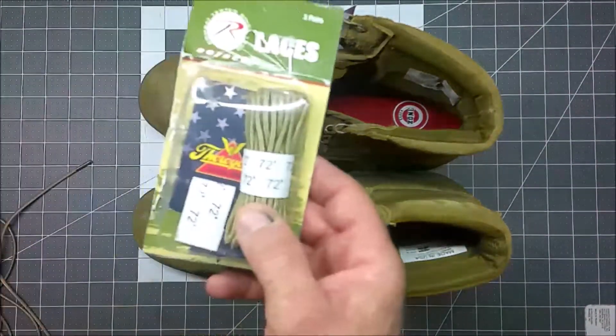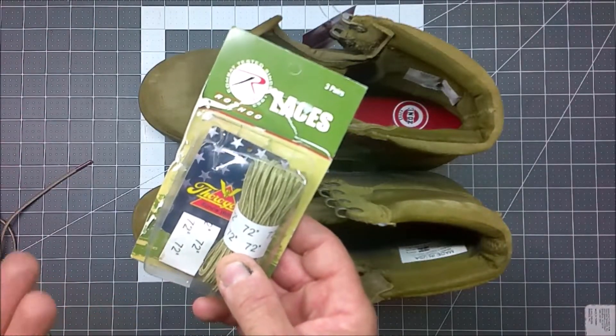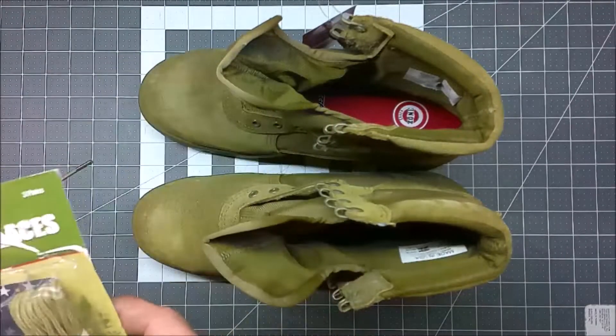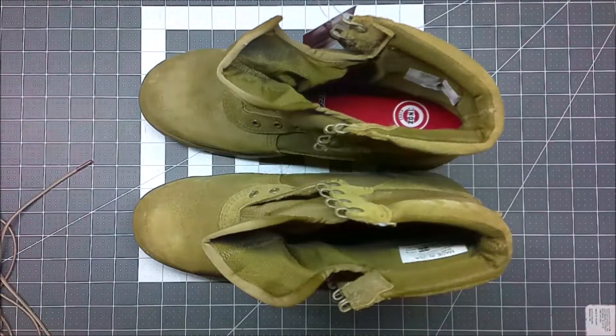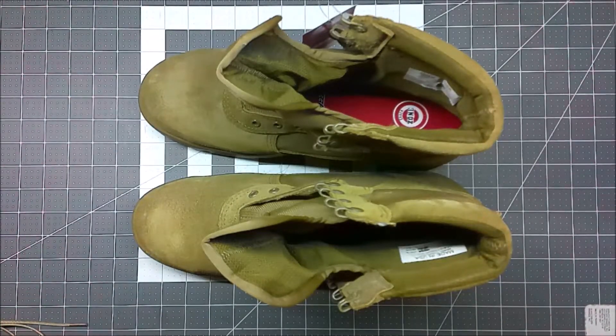I could go with the Rothkos — the three-pack of desert boot laces — which are fairly inexpensive. Although they're imported, they do okay and I've got them as a backup. But I wanted to try out an American-made option and I found this kind of by mistake looking on an Amazon affiliate link store.